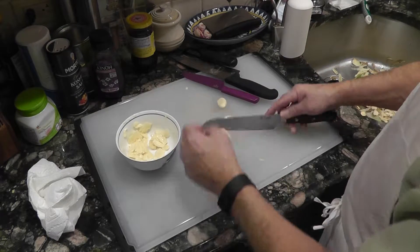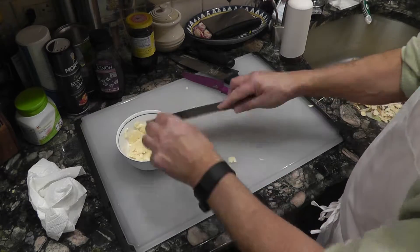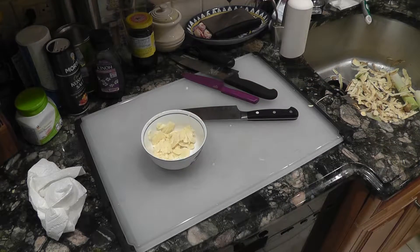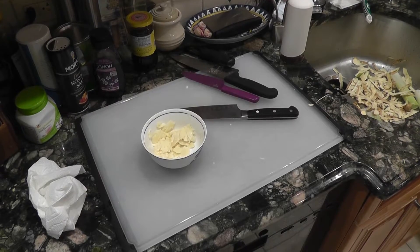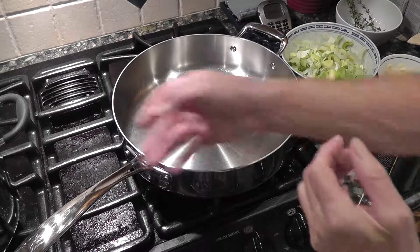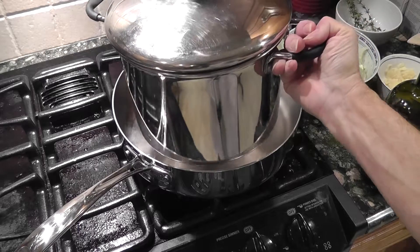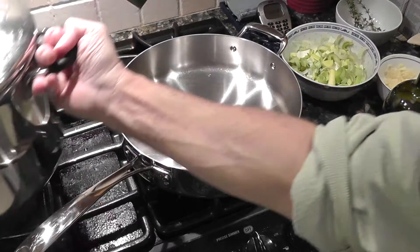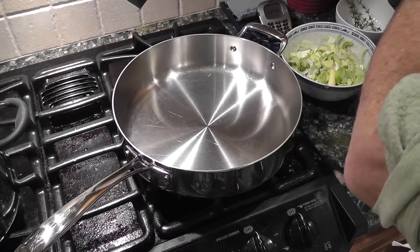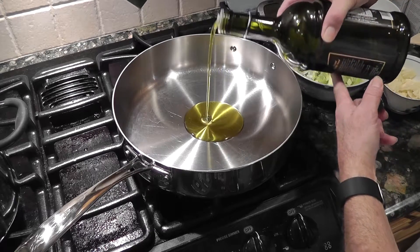We're going to stir fry the leeks with the garlic first. Now we've got the large pan — I'm going to cook everything in this pot, but it's just easier to use a big pan first and then throw that in the pot. I love this pan — it's a nice deep sauté pan. Let's put the fan hood on and go straight to throwing the garlic in there.